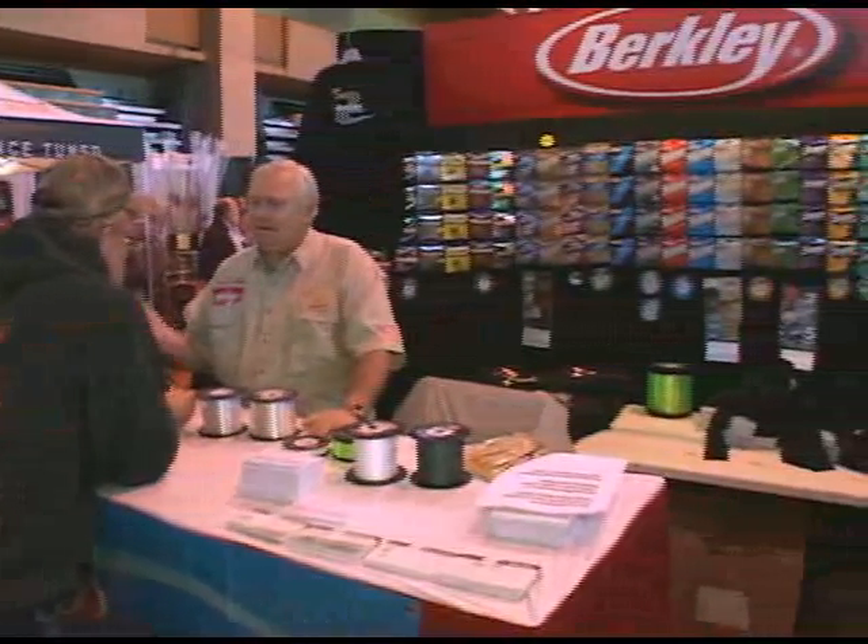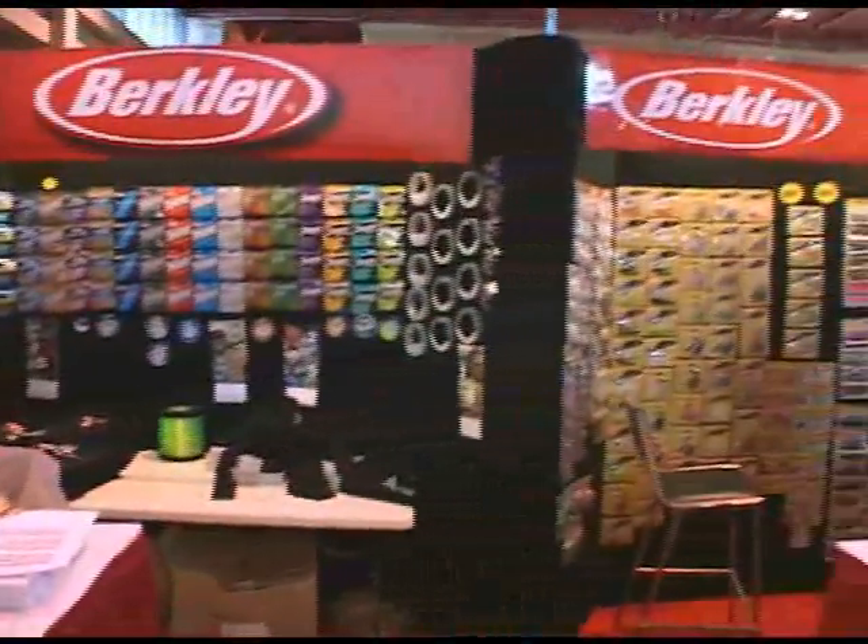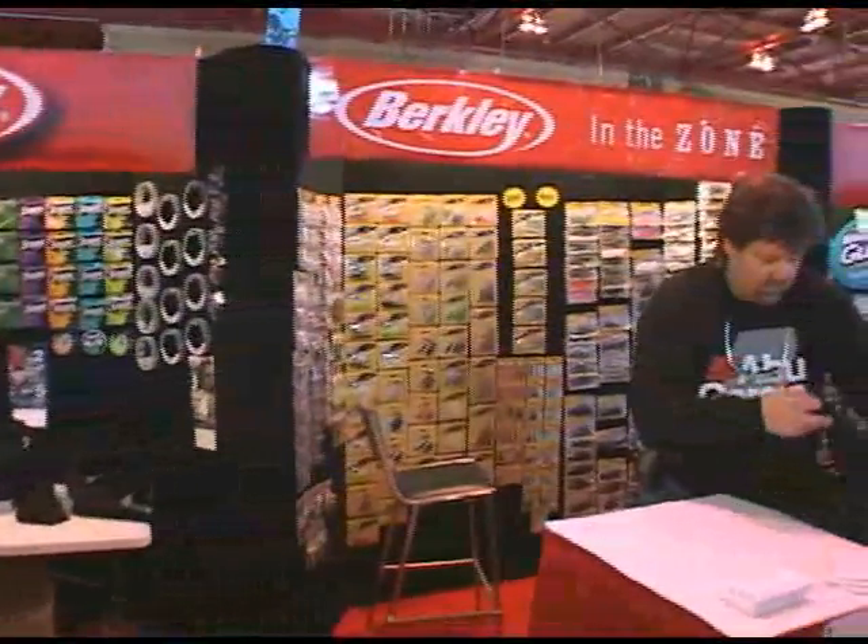Recently at the World Fishing and Outdoor Expo in Suffern, New York, Jim O'Donnell of Berkeley showed off some great new saltwater products, including, believe it or not, reusable chum.